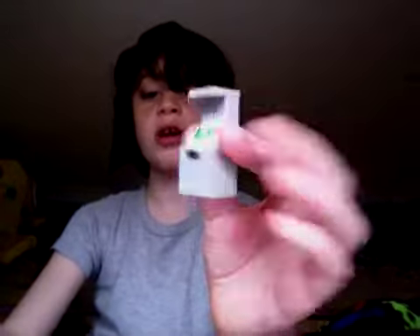You just shut it again and do it again and do whatever you want with it. There's your Lego cash register, and I hope you use my instructions. Congratulations!